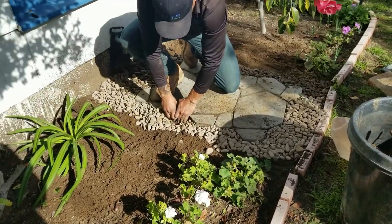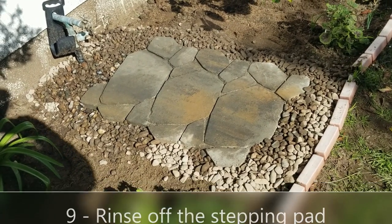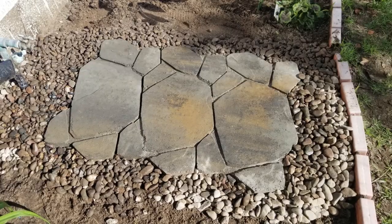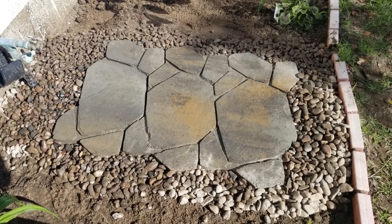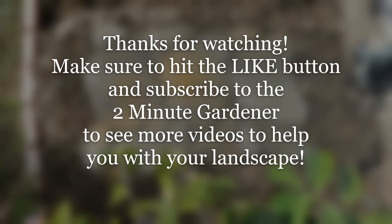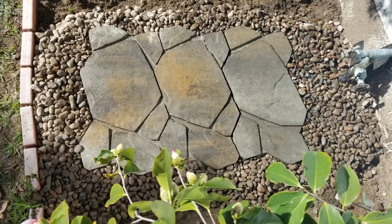The last part is just rinse it all off — stepping stones can get dusty in a yard, so rinse it all off. There you have it: ten minutes, forty dollars, a nice stable and attractive stepping stone pad. That's all for today — this is Doug the Two Minute Gardener. Thanks for watching, hit that like button, and subscribe for more garden videos!